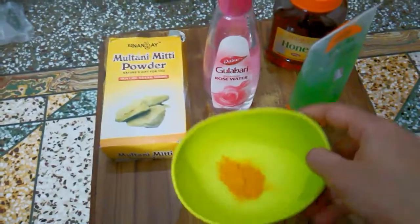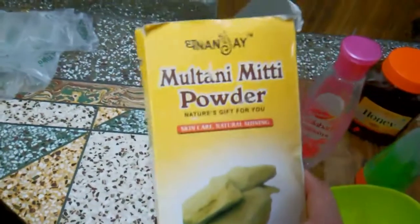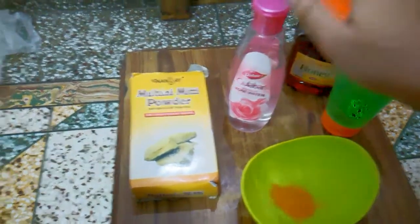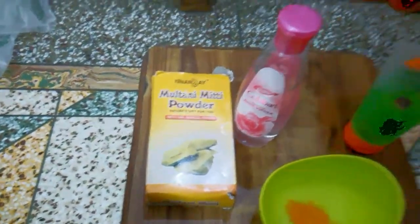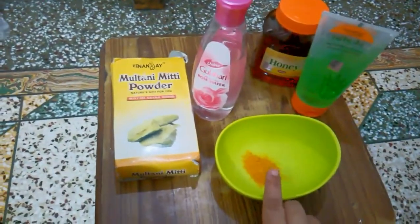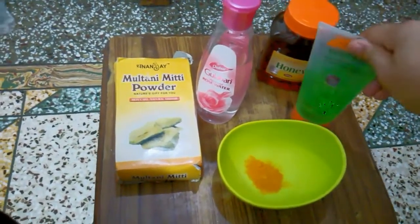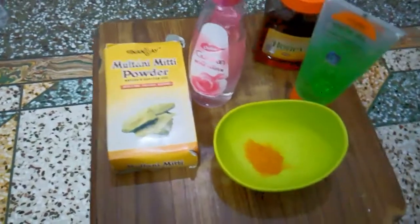What we need: one third of a teaspoon of turmeric, multani mitti powder, aloe vera gel — I'm using Patanjali aloe vera gel — gulab gel — I'm using Dabur gulab gel — and honey — I'm using Patanjali honey. We need one third tablespoon of turmeric, two tablespoons of multani mitti, one tablespoon of aloe vera gel, one tablespoon of gulab gel, and one tablespoon of honey.